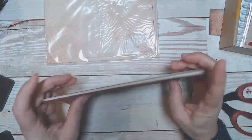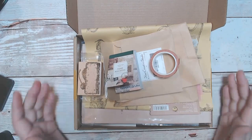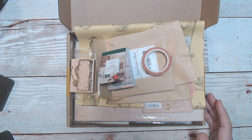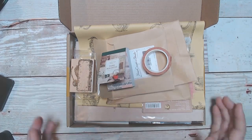So another fabulous, fun subscription box from Amanda at Your Creative Studios. Thank you so much for watching. Check out Your Creative Studio if you love this box, and check the upper right-hand corner for the project that I did using this box with my grandmother's recipe cards — I'm going to do a junk journal page. I'll see you in the next video. Bye-bye.